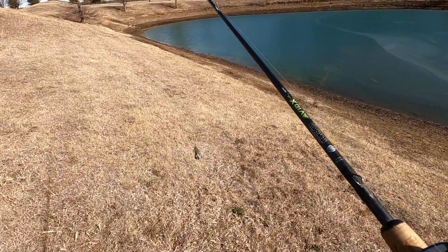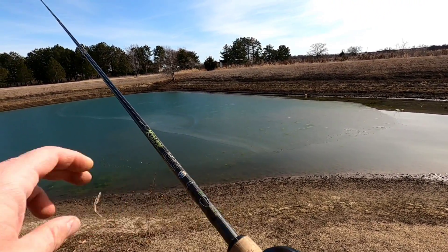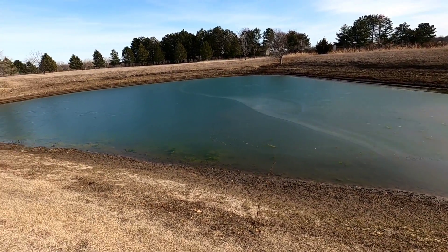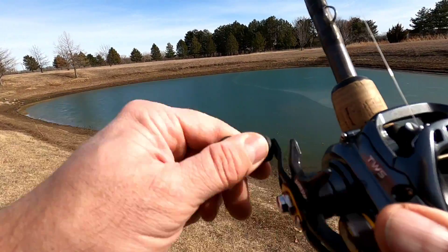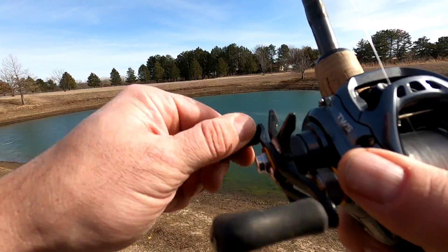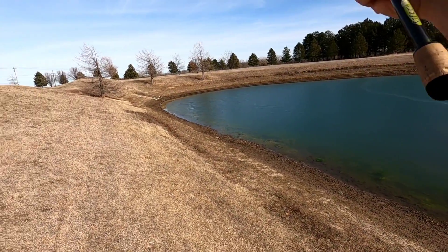We've got a Catchco jig — oh man, we've got a little backlash too. Let's get that out. We've got some grass. We've got the Catchco jig, 3/8ths. It's got a pointed tip, so let's see if it'll go through a little better. I do have a similar one with a one-ounce head. I don't know if that'll work or not, but let's really try to get her up there and see if we can punch through.